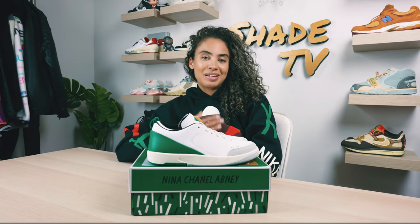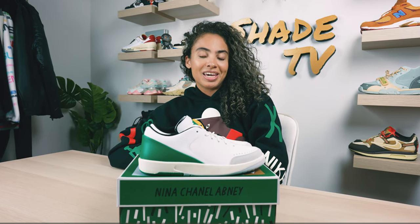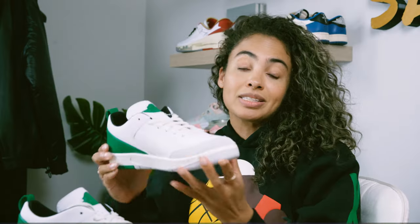Welcome back to another episode of Shade TV. My name is Marissa Hill and today we're going to be taking a look at an Air Jordan 2 collaboration done with Nina Shadelle Abney. These are known as the White Malachites. Let's take a quick sneak peek.